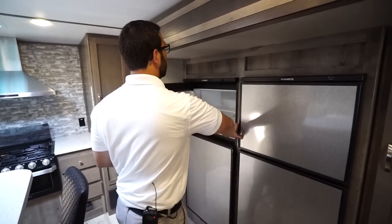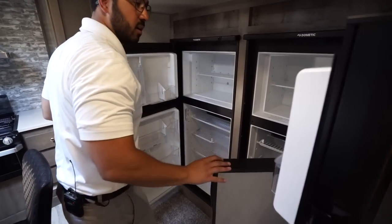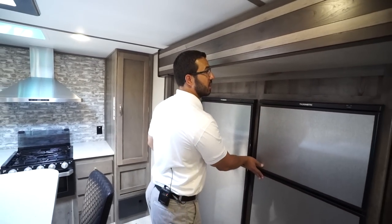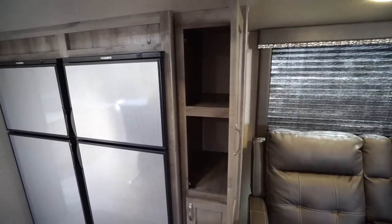Take a look over here — you have two fridge-freezer combos. Not only do you have a ton of dry storage, but you have a ton of cold storage as well. Both of these run off both propane and electric and they have automatic switchover. Over to the side is more pantry space.